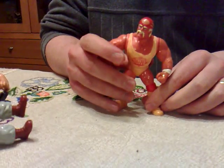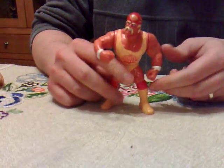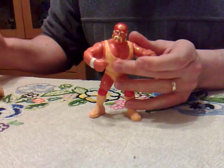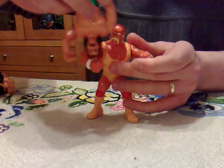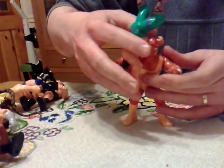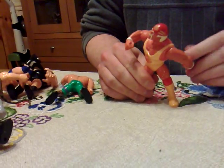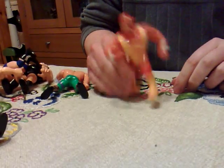This one was a fairly unique kind of pose-come-move - it was the Hogan slam. Basically it was like a suplex where you pretty much stood the other figure up and did that. It also kind of works as a punch. I believe it was supposed to be some sort of suplex thing.